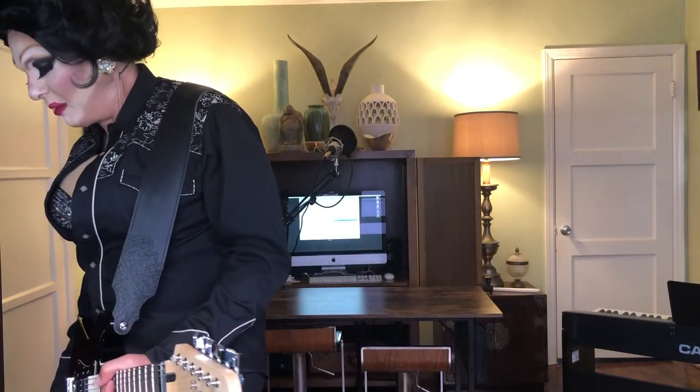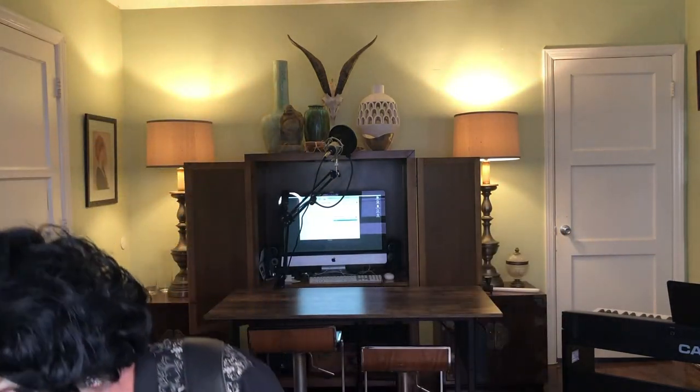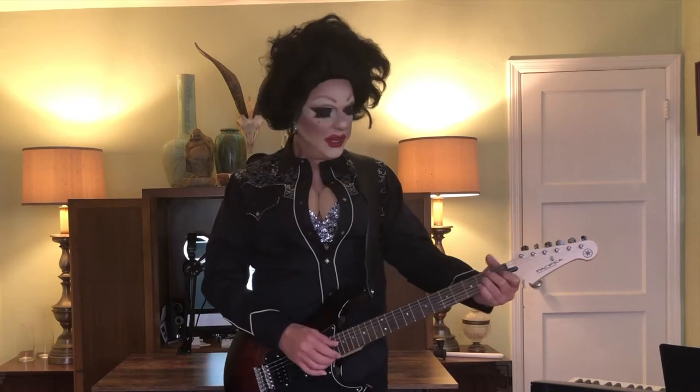I'm going to turn on a little bit of drive and a little bit of vintage delay. Time for a tune-up first.